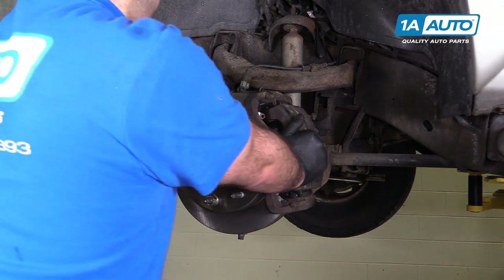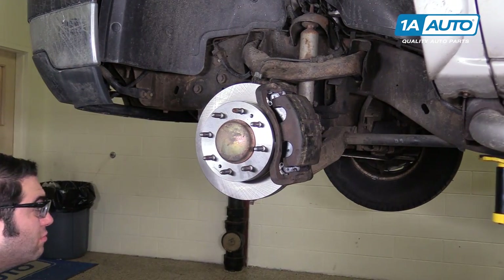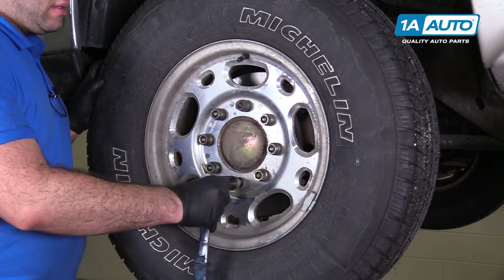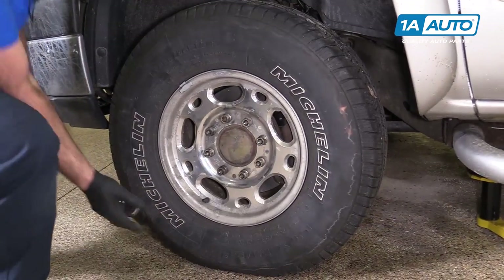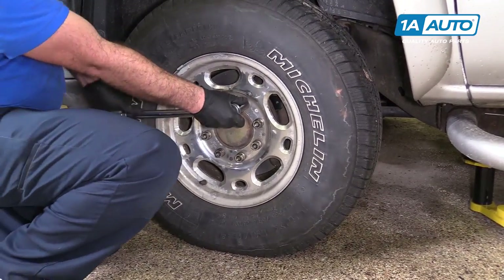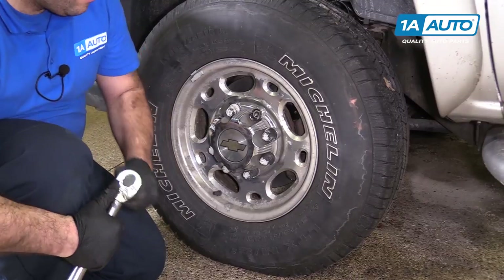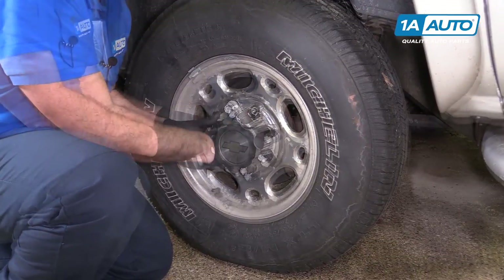Turn our wheel straight. Take our lug nut off and reinstall the wheel. Thread all the lug nuts on by hand. Before lowering your vehicle back down on the ground, snug up the lug nuts, and then torque them on the ground with the vehicle's weight on them. Torque the lug nuts to 120 foot-pounds in a cross pattern. Reinstall the cap — place those over the lug nuts. That one's broken. You can use the 22 millimeter deep socket to tighten them — just don't overtighten them, they're just plastic.